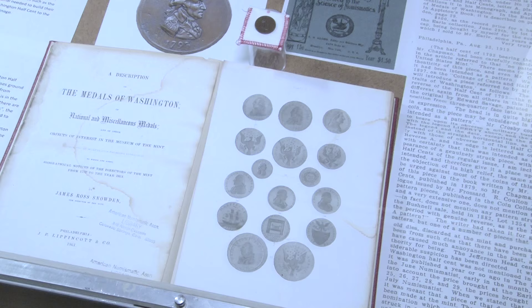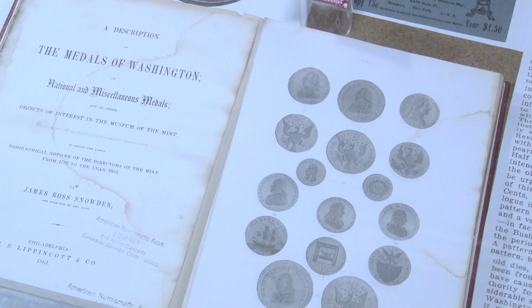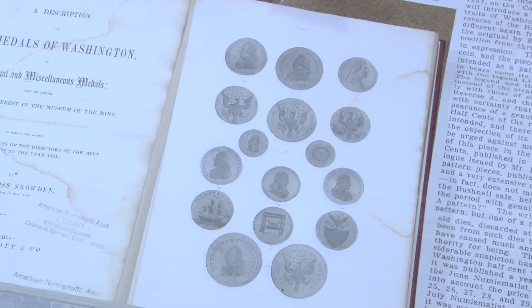The book here shows you not only Snowden's book that he made on the medals of Washington, but in the smaller element, the smallest coin in those pictures depicted is in fact the original medal.